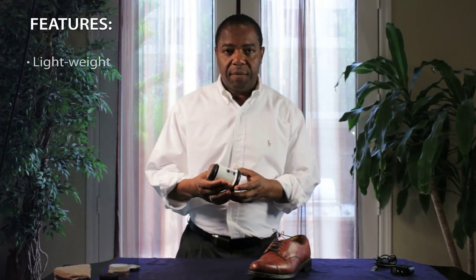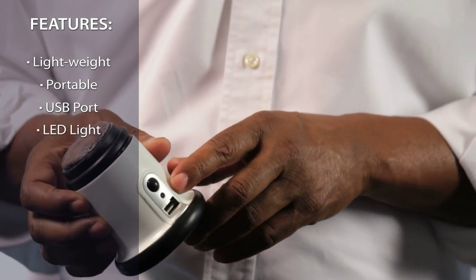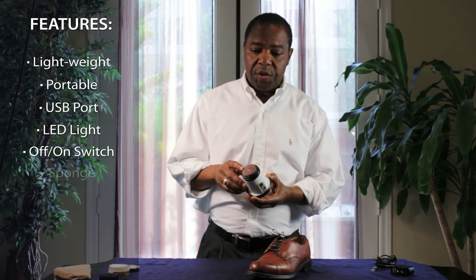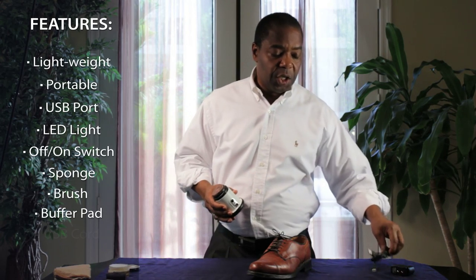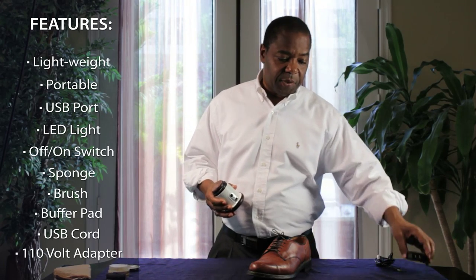Hi, this is the Ray Charles Easy Shine. It's lightweight, it's portable, has a USB port, LED light, off and on switch, has a sponge, comes with a brush and comes with a buffer pad. It has a USB cord and a 110 outlet adapter.